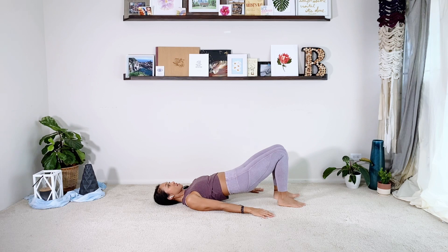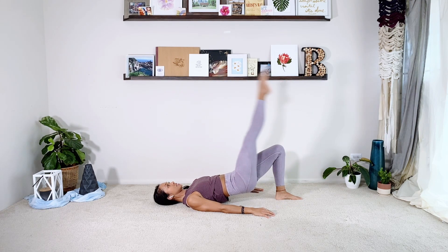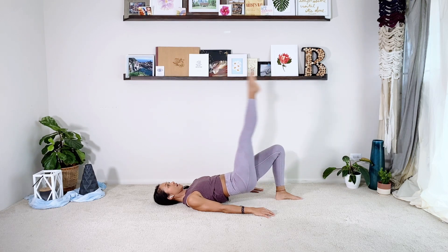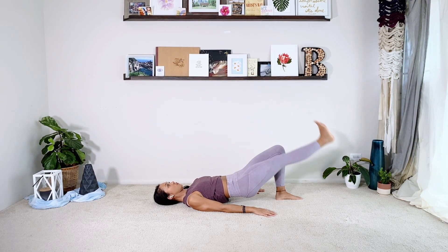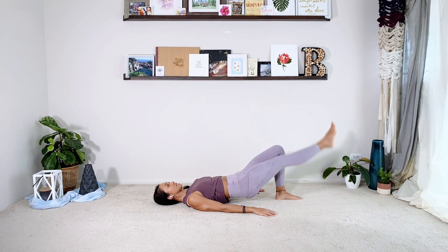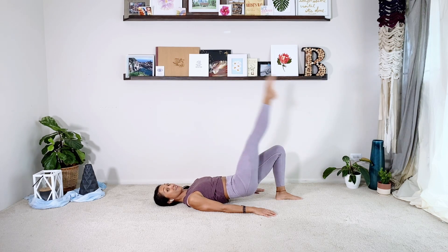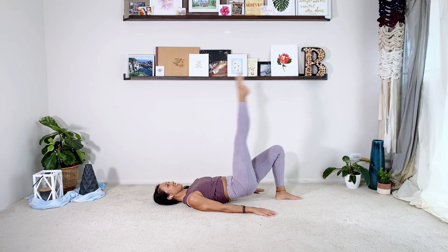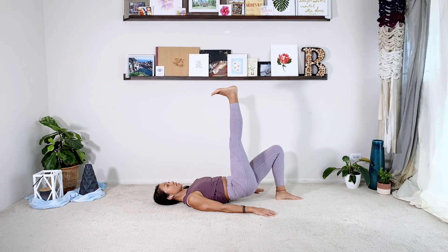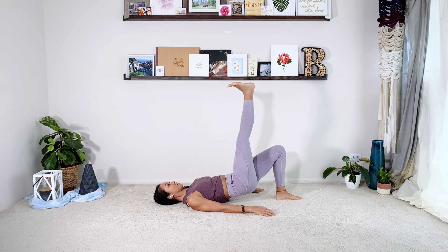Hold the hips up here — we've been working on this little foot choreography. Right leg straight up, you're going to flex the foot down, point to lift. Really use the arms. The leg is straight the whole time — squeezing the left butt cheek. Today we're going to reach the right leg to the ceiling, flex, and tap your booty all the way down. Hips up, continuing for ten reps.